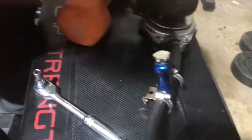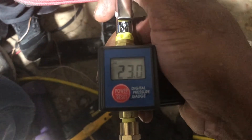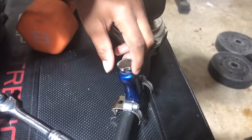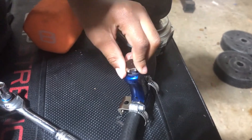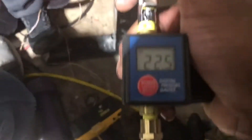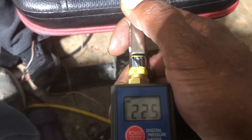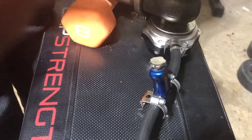So two turns — two clicks — and it went down from there. We dropped about half a PSI. Do one turn, then another.